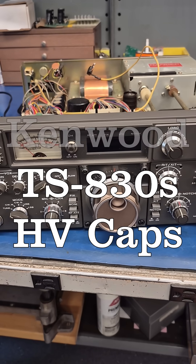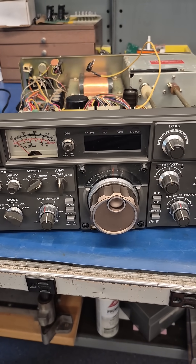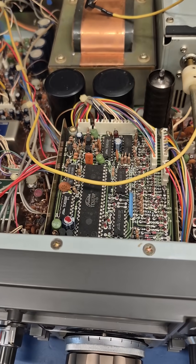I have a Kenwood TS-830S with no high voltage. The question is, can we simply change out the high voltage caps and solve this problem? Let's find out.